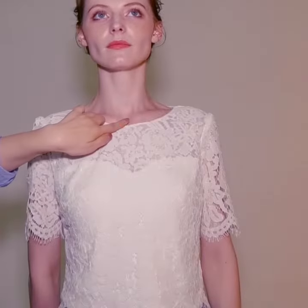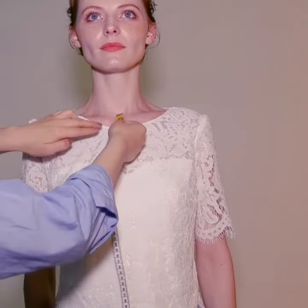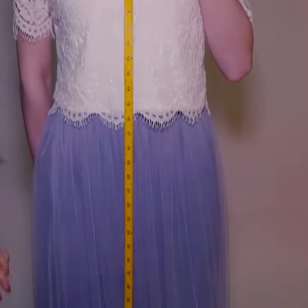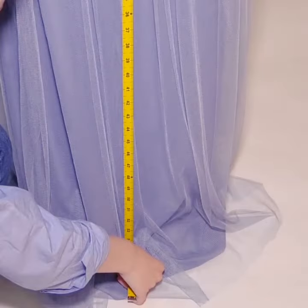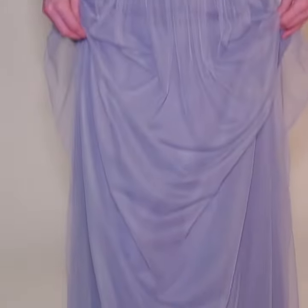And lastly is the hollow to floor. Have a friend find the hollow, which is the center of your collarbones, and place the tape measure here. While you hold the end, have your friend pull it down to the floor. Make sure to stand up straight and do not look down during this measurement. It is best when done barefoot or while wearing flats.